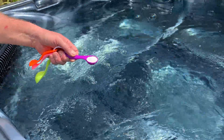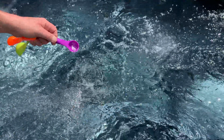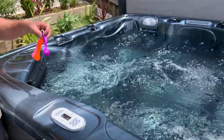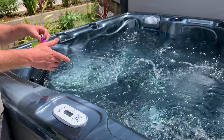I'm going to turn the jets on full blast. Now the real proper way to dose chemicals into a tub is to take a bucket of water out, put the chemicals into the bucket, and stir it all up till it's completely dissolved, then add the water in.